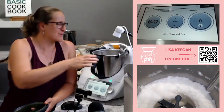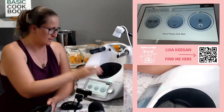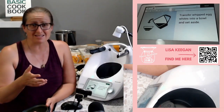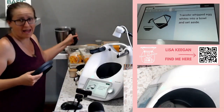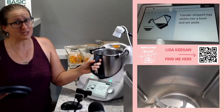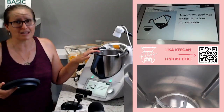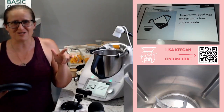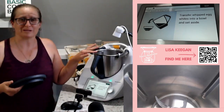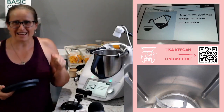Look at that — very cool. It tells us to remove the butterfly whisk, transfer into another bowl and set aside. I don't need to transfer it because I have the luxury of a second bowl. If you get the chance to get the second bowl, or maybe you want something for Christmas for your Thermomix, go to thermomix.com.au, go to the shopping button and get yourself a bowl for Christmas. Best thing ever. Otherwise reach out and I'll help you.